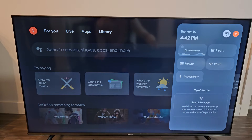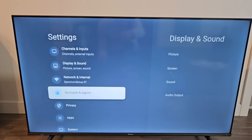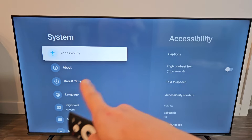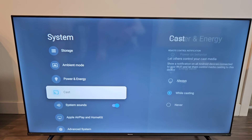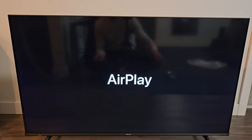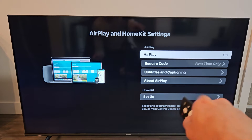Click right there and on the left side go down to System, click OK. Then keep going down on the left side and you can see Apple AirPlay and HomeKit right down here. Select on that and just make sure that it's turned on. You can see AirPlay and it's on.